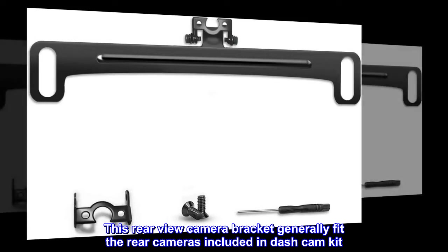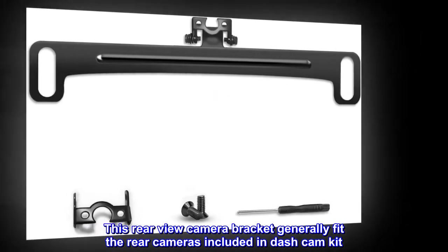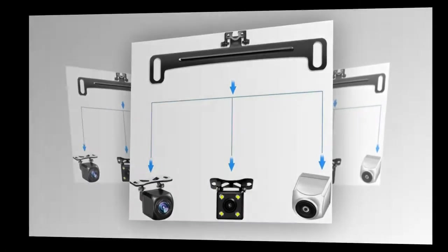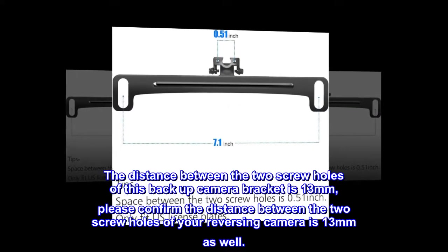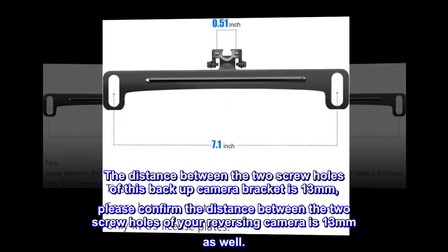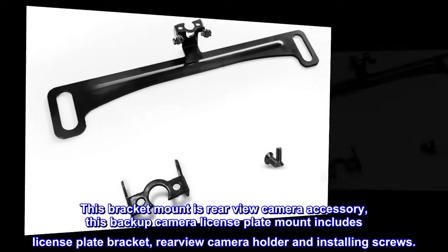This rear view camera bracket generally fits the rear cameras included in dash cam kits. It replaces the small mount with a license plate mount for easier installation. The distance between the two screw holes of this backup camera bracket is 13 millimeters — please confirm the distance between the two screw holes of your reversing camera is 13 millimeters as well.